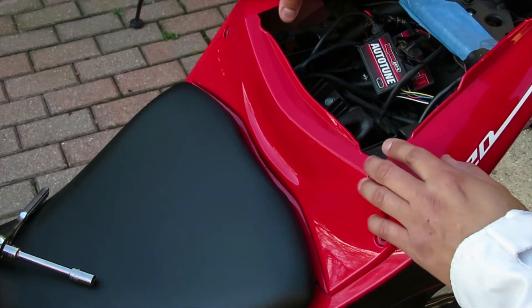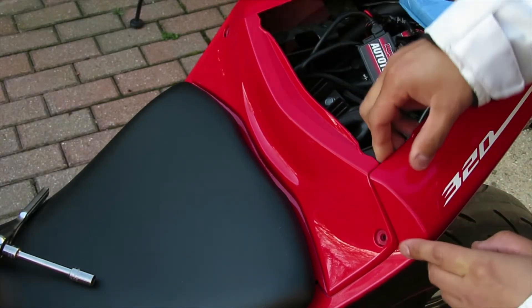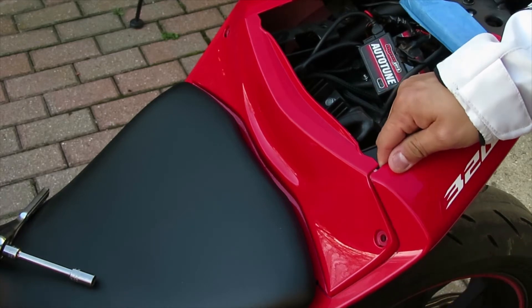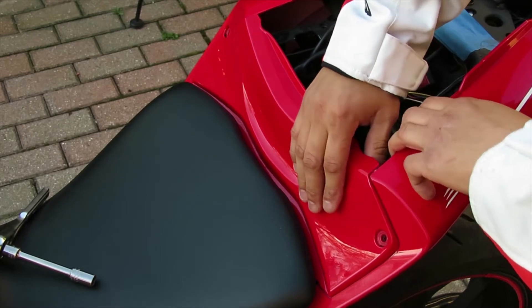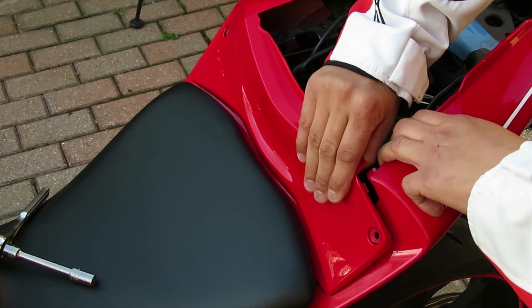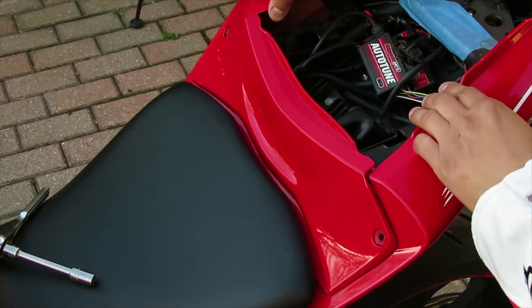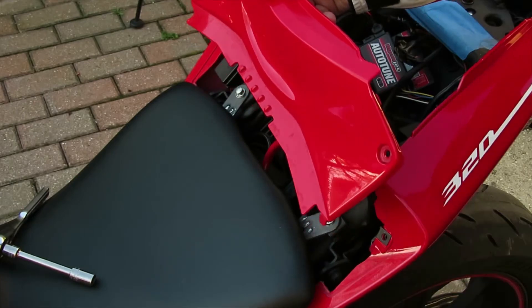To remove the plastic, grab it on each end and move it outward. Push it out a little bit so you can get this plastic piece off. Don't pull on it too hard because you can break it. Just pull it a little bit and then pull this plastic out. Same thing with the other side — just pull on it a little bit and it should come out easily.